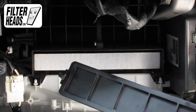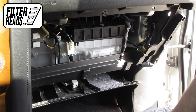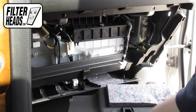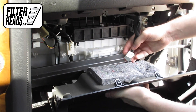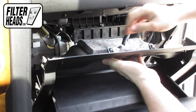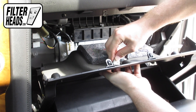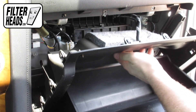Reinstall the filter housing door. Reinstall the glove box light. Reinstall the glove box by relatching the hinges.